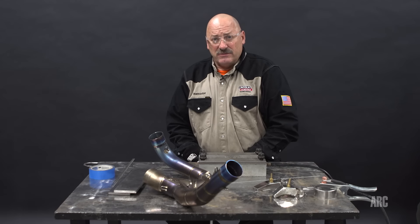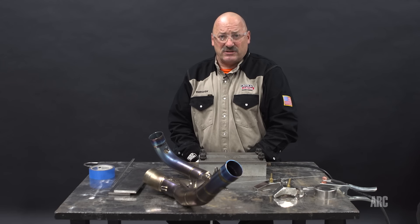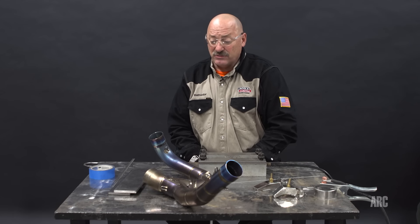Titanium has only been used commercially since about the late 1940s, early 1950s. It started out with heavy use in the aerospace industry, but in recent years it's seen use in a lot of other industries, including motorsports.